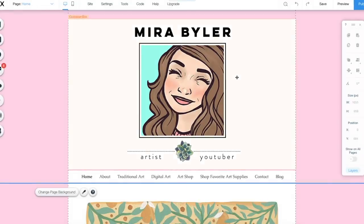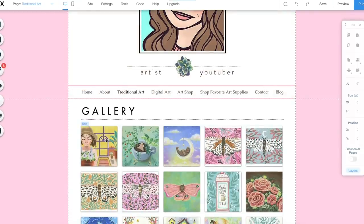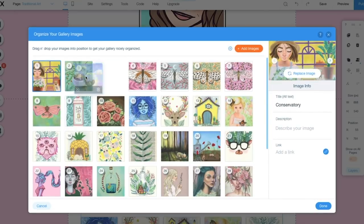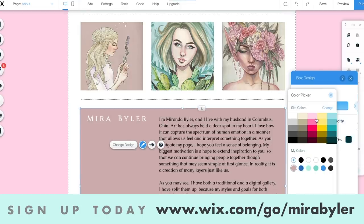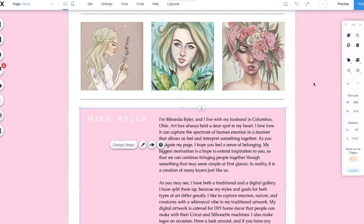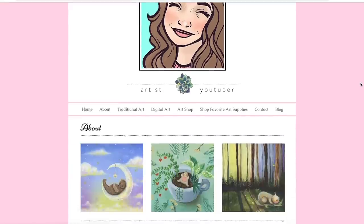Let me show you my website. This is what the website editor looks like. It's very intuitive to change things. I'm just changing background colors, doing some simple rearranging right now, and updating a couple pages. If you want to sign up for Wix to build your own website, go to www.wix.com/go/MiraBeiler to get started — it is free. I will leave a link in the description. I just changed some colors and I'm gonna change my about page. It's time to update those images. Wix is a great place to upload my art portfolio so I can send it to potential clients.